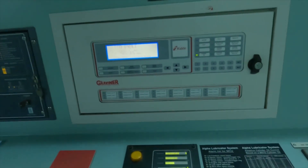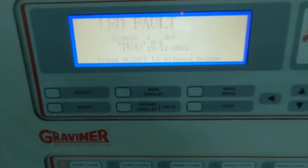All mist detectors are very important for the main engine because if there is a crankcase fire they are going to slow down the engine. If you face a communication failure from any of the units, you need to isolate that detector and dismantle it.